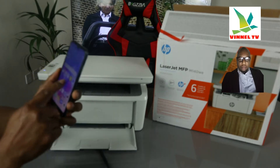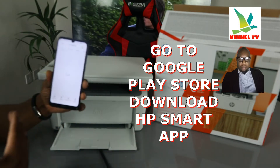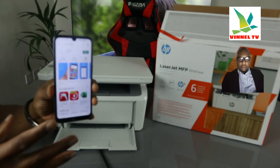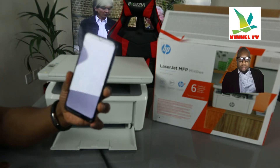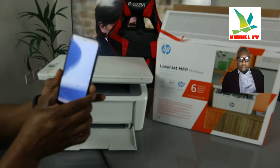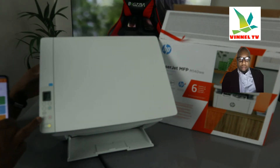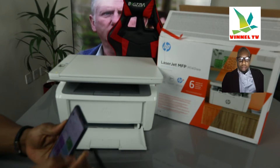Go to the Play Store and download the HP Smart app. Type 'HP Smart app' in the Play Store — it's already downloaded on my phone. Click to open it. Also, notice this blue light flashing right now — it signifies that the printer is not yet connected to the Wi-Fi network. Once it's connected, it will be a steady blue light and will no longer be flashing.